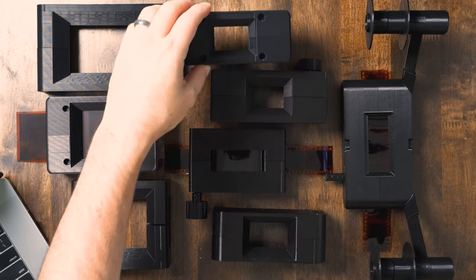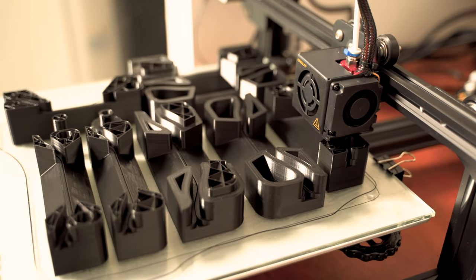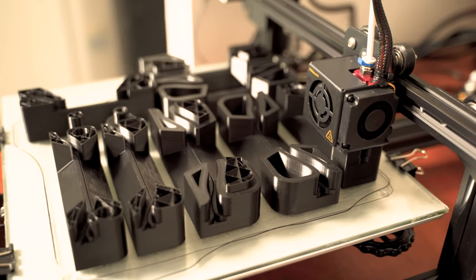Negative Supply also just came out with a 35mm carrier that's nice and simple — you pull the film through, similar to some of the carriers I'm about to show you. That said, what if you could just make your own? I've always been fascinated with 3D printers, and I told myself I'd get one when I lived in a bigger place. I finally got a garage, and that dream became a reality — I'm cruising with a 3D printer now. I just love that you can dream up anything, design anything, and just print it.